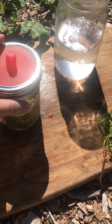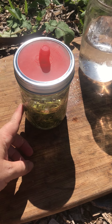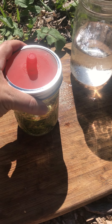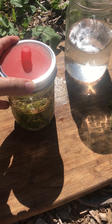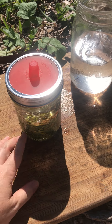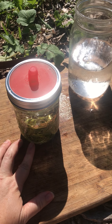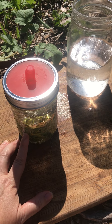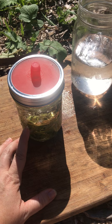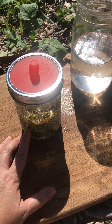So I'm gonna leave this on my countertop for probably five days. In the heat of the summer when my kitchen is nice and warm it would probably be more like three. I'm hoping — because I've never done this before — that it's gonna taste lemony with a little bit of saltiness. So we're gonna give these a try in about a week.